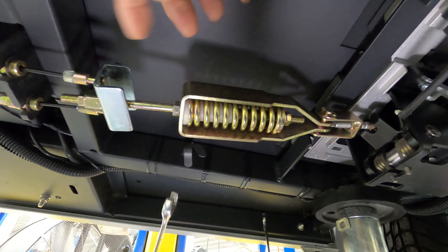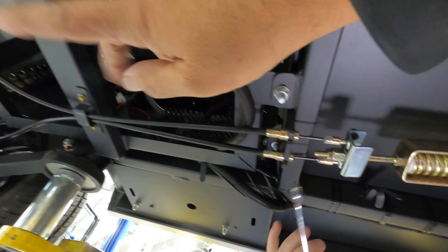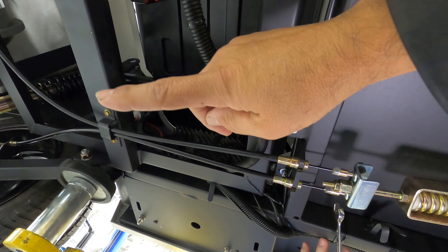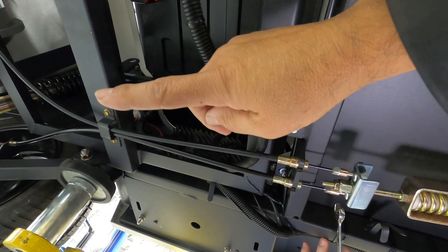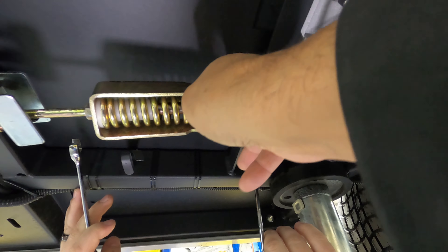What we found is that this spring controls pedal feel — the resistance you're going to feel when you press the pedal is determined by how this spring is compressed. By compressing it all the way to the shoulder, you are pre-loading the spring, giving you resistance from the top of the pedal in that movement. When we move to this adjustment right here, you can change the application of that spring tension — basically you're using that adjustment to apply the spring tension to the pedal.